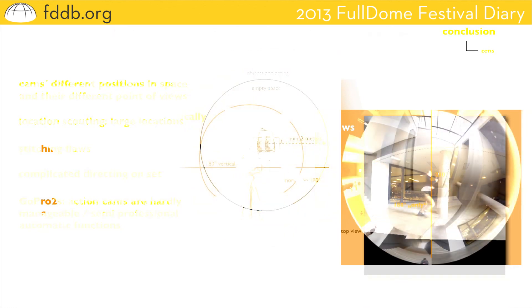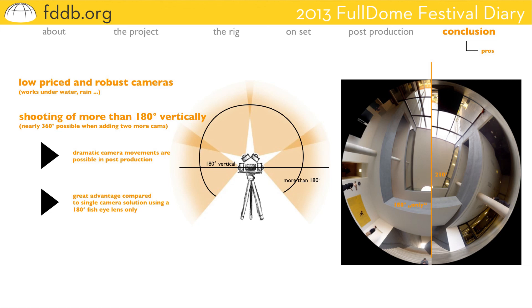But there are some striking pros too. The camera is low-priced compared to every other camera system, the rental cost is low, and it's very robust — underwater, snow, everything, no problem. Using GoPros and general multi-camera rigs you are able to shoot more than 180 degrees, perhaps 210 degrees, so you can present the floor of your location and show that your actor has got feet. You are even able to change the hemisphere slightly in post-production and don't have to do it on set. Theoretically you can shoot nearly 360 degrees just by adding two more cameras below the rig, so you can change the virtual camera rig in post-production dramatically. That's a great option for expressive camera movements in your final movie — capturing more than 180 degrees is a great advantage compared to one-camera solutions with only one fisheye lens.